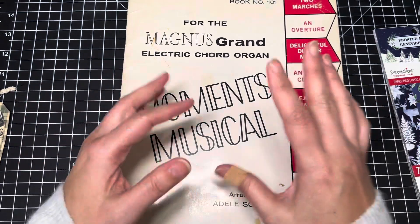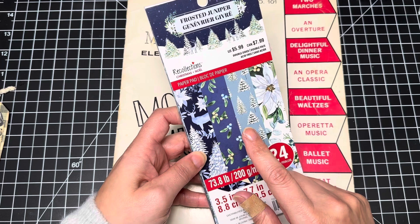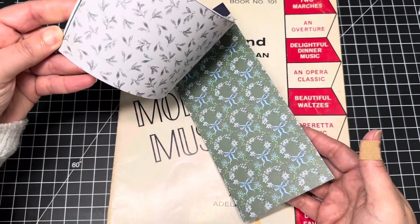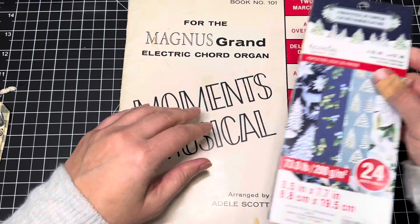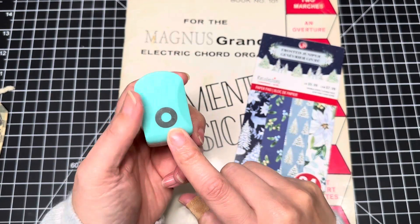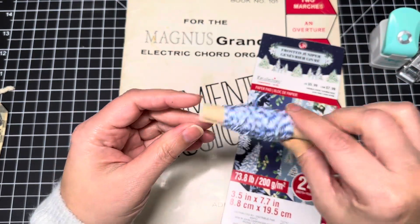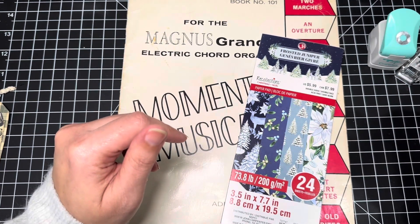Of course you can use any paper you like. I also have this that I hauled from Michaels not too long ago — it's a three and a half by 7.7 inch Christmas holiday paper. We'll be using one of these and just a bunch of fun stuff. I'll be using my little hole reinforcer punch from Craftelier, a regular hole punch, some blue and white twine, and just a bunch of fun little tidbits to decorate it.